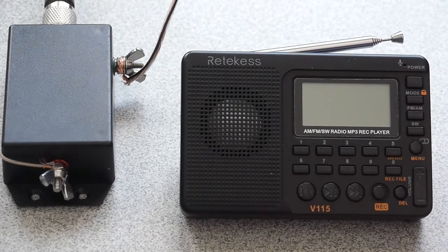I'm going to do a short video for you guys. If you happen to pick up a Ritekis V115 radio on Amazon for $10 to $20 or on eBay, you've probably noticed that its shortwave sensitivity is quite poor. But I have discovered a couple of tricks that you can do to improve some of that sensitivity.